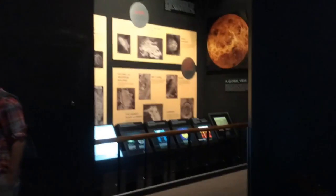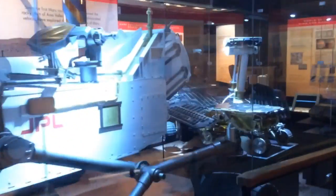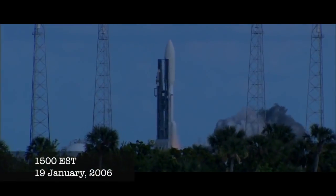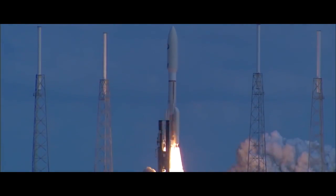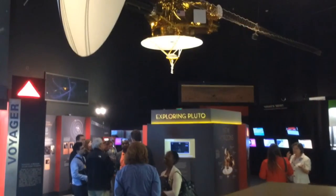That flyby has since happened, with the point of closest approach occurring on the morning of July 14th, and the video I'd been hoping to make about it is no longer relevant. New Horizons was a mission launched in 2006 to cap off humanity's initial reconnaissance of the solar system, meaning NASA has now directly observed every known planet and former planet in our solar system. But that's all old news.